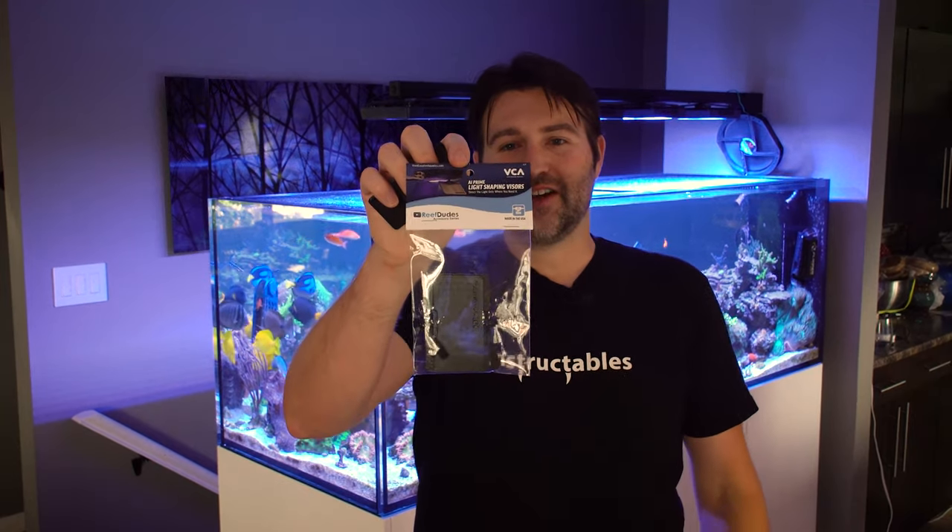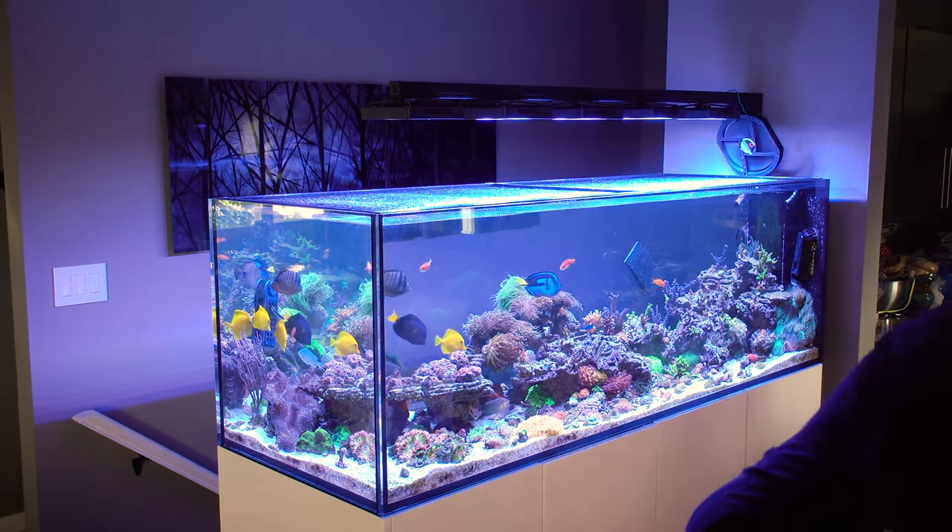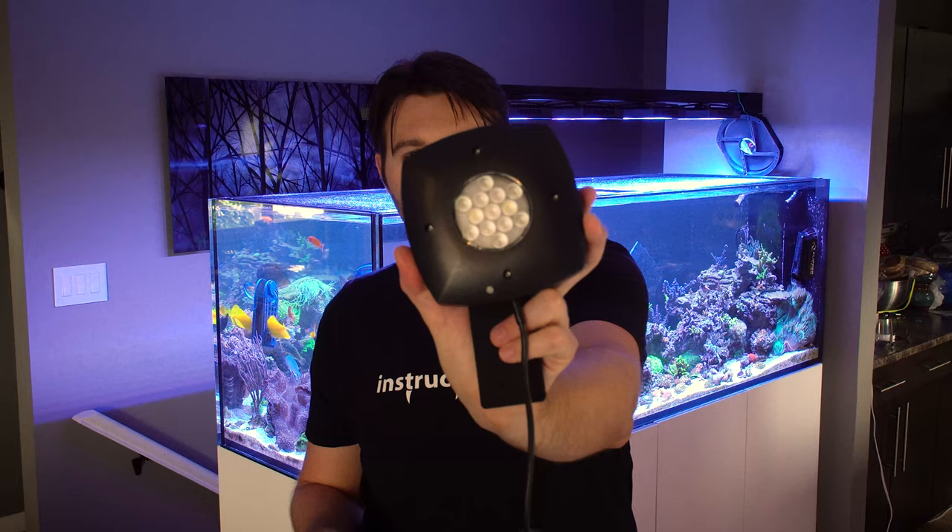I ended up coming up with these really cool ALVs, or light shades, that work with AI Prime lights. They're super simple and they pop into the screw holes on the AI Prime. If you look on the bottom of the light fixture, there are four different screw holes.